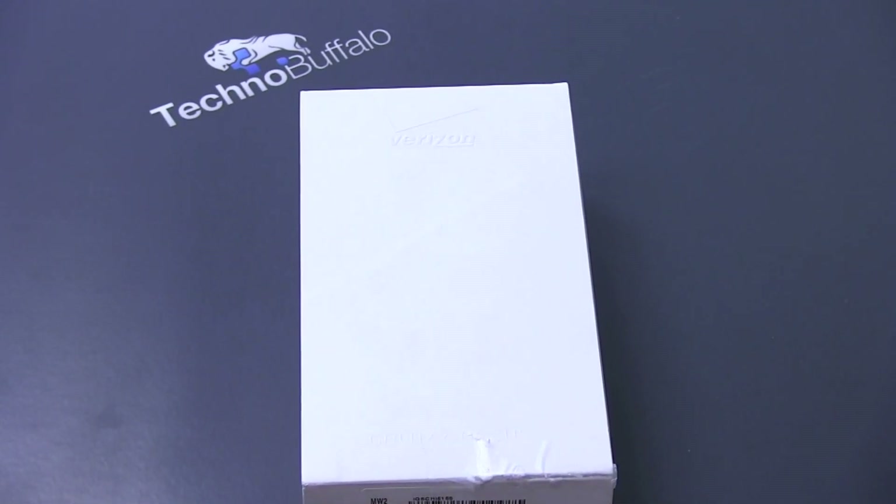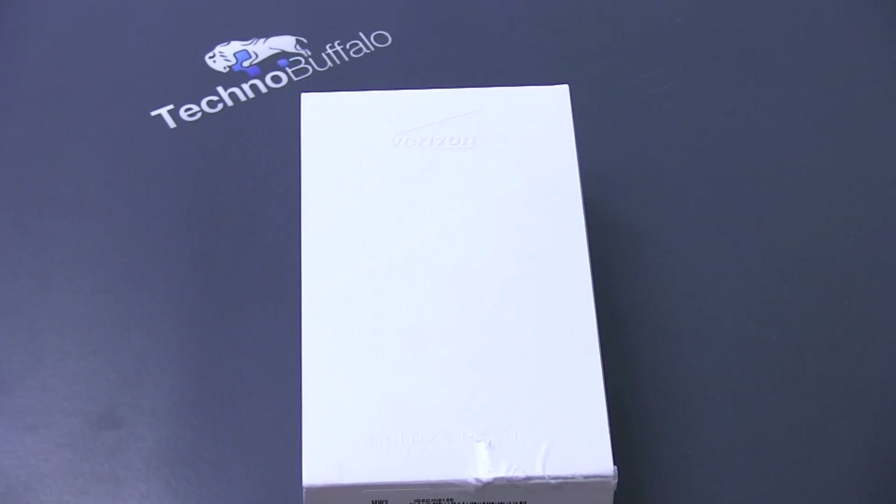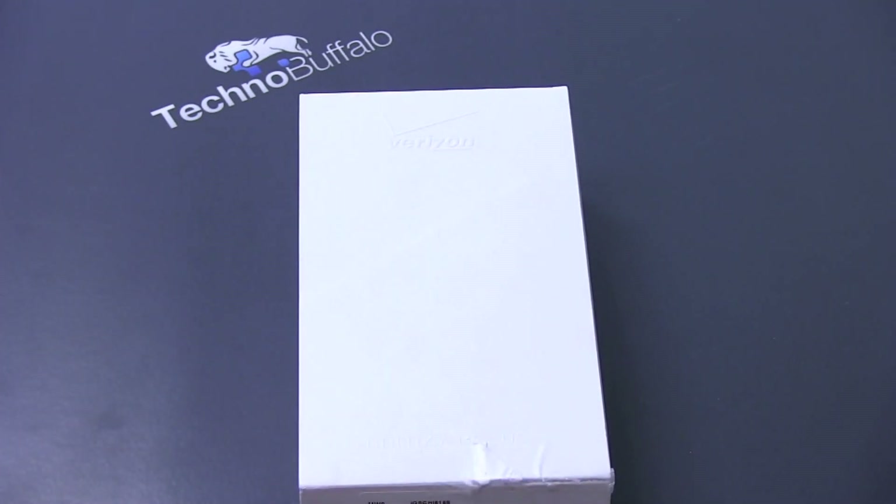What's up everyone, John Rettinger from TechnoBuffalo here, and your wait is over. The Verizon Galaxy Nexus is finally available. This LTE Ice Cream Sandwich-packed device has a lot of good stuff. You've read about it, you've seen the specs — let's go ahead and go hands-on and see if it's been worth the wait.